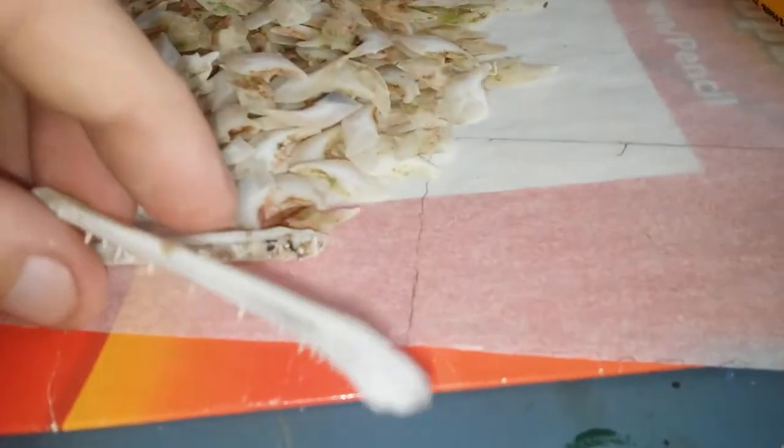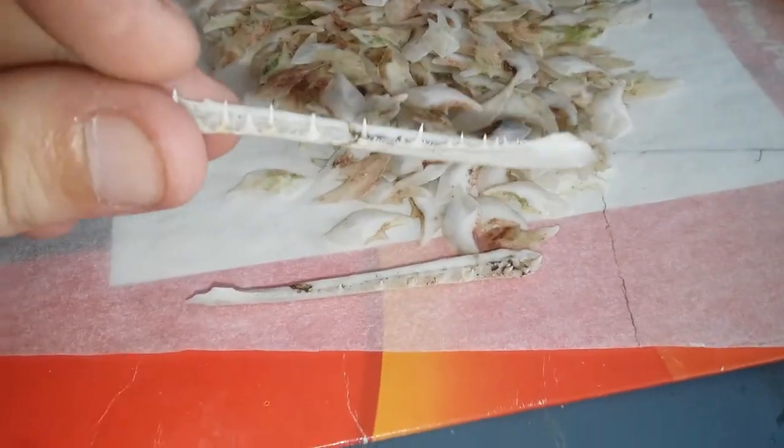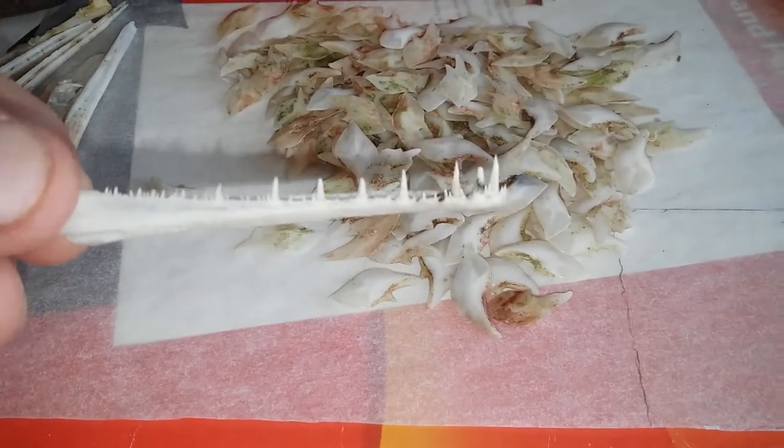Look at those teeth for yourself. They're not nothing to mess with — if you scratch these on your skin they will rip your skin.